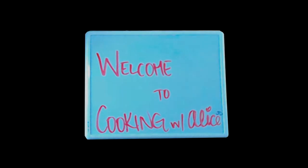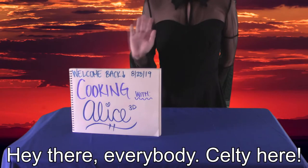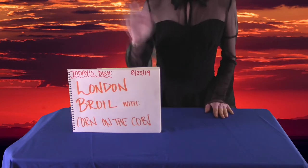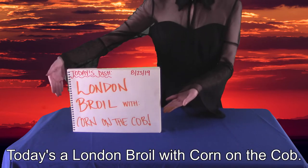Keltie Cooks! Hey there, everyone, Keltie here! Today's a London broil with corn on the cob.